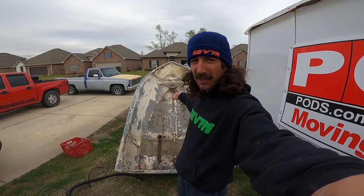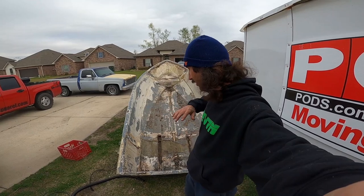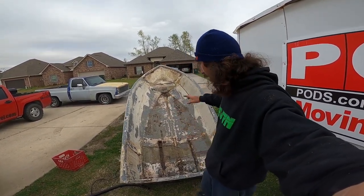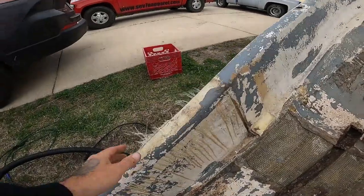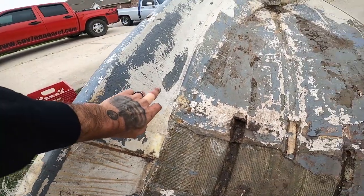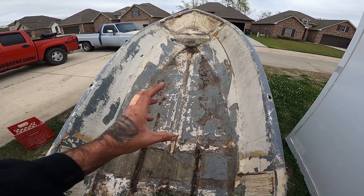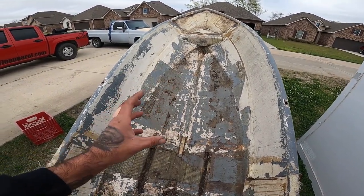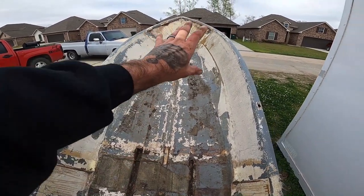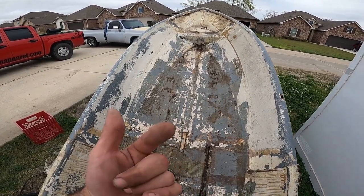I got the boat tilted up because it had a little water in it, so I'm making sure all the water drains and it gets completely dry as best I can. Got it ripped up, but you can see they got fiberglass all over and it's roughed up, so I'm gonna go to Harbor Freight, get a grinder with a bristle brush attachment, bristle brush this whole thing, and get it ready for the next step.